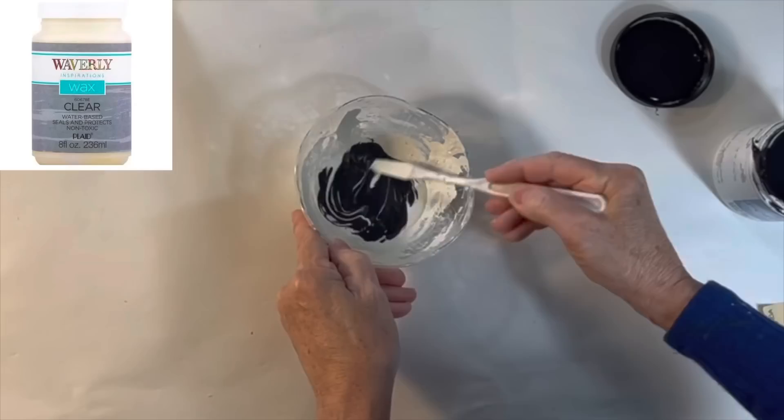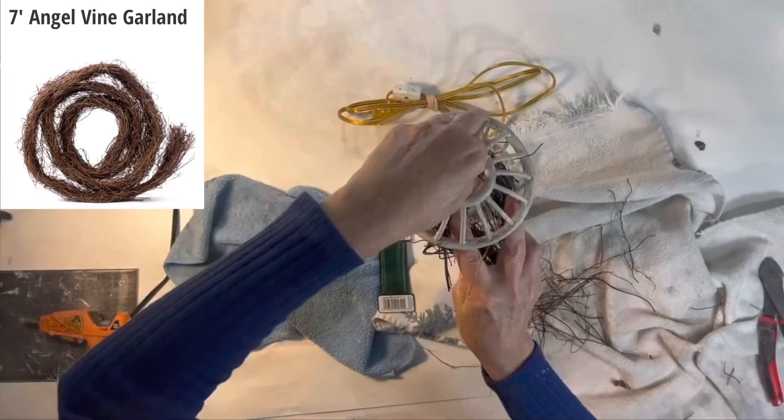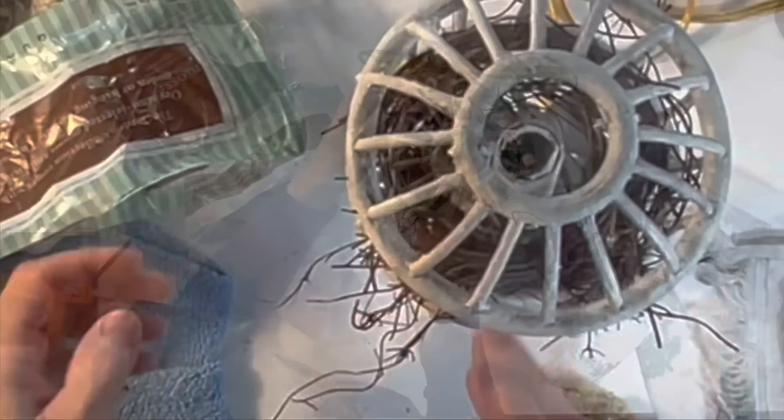Next I mixed a little black latex paint with some clear wax to create my own black antiquing wax. I lightly dabbed it on and then immediately wiped most of it away. Then I soaked some angel hair vine in water for a couple of minutes to soften it up and wrapped it around the socket cover to form a circle and wired the ends together. To mimic the look of a bird's nest I added some moss on top of the vines and then hot glued a couple small bird eggs to the moss.